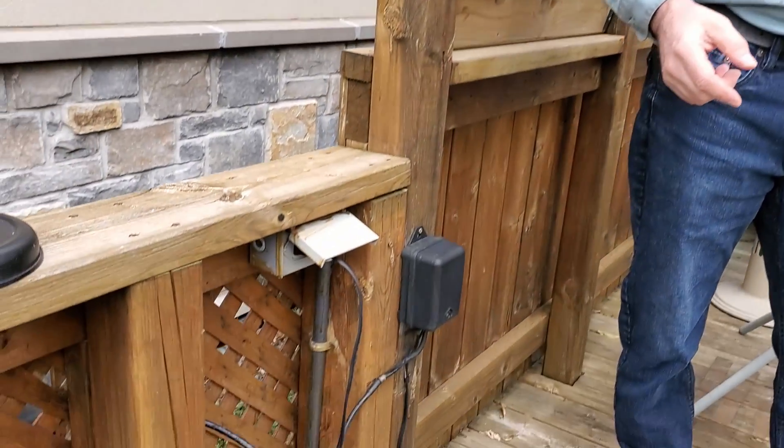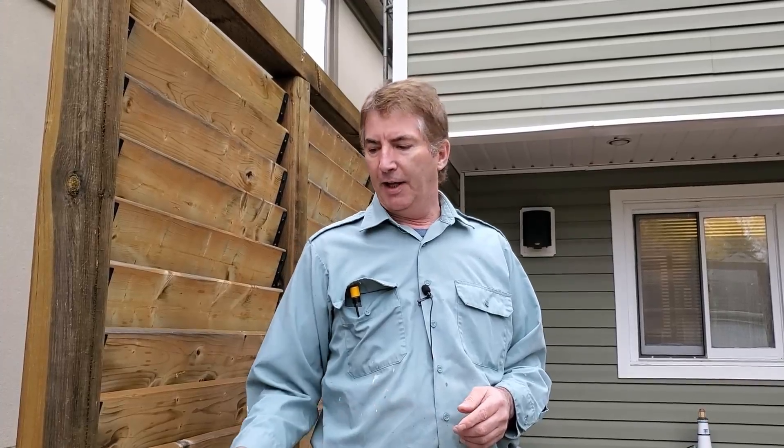Today I'm going to be checking the outside outlet. It just stopped working. We use it quite often — in the summertime we actually do a lot of cooking out here, and sometimes a deep fryer which plugs in. Anyway, for some reason it just stopped working. It is a ground fault outlet. My guess is that ground faults do fail from time to time, and the ground fault is gone.